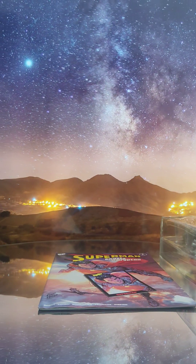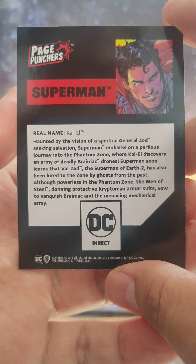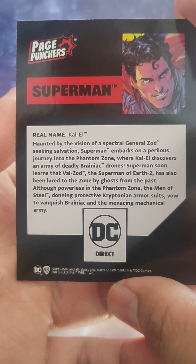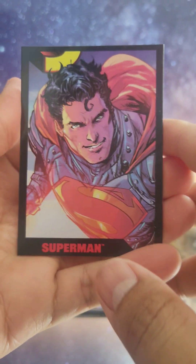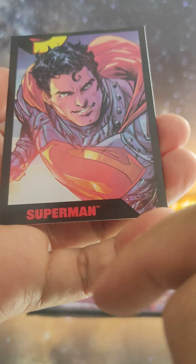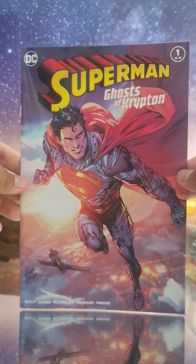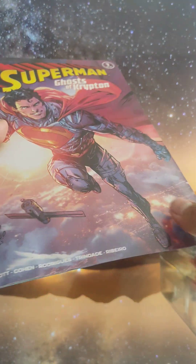For McFarlane DC figures we have a trading card — if you want to read it, you can pause right now. Real name: Kal-El. Superman with a black border and red title — super cool.